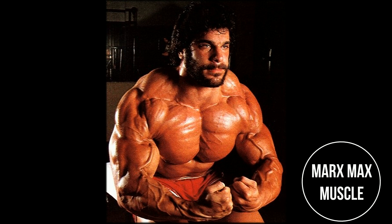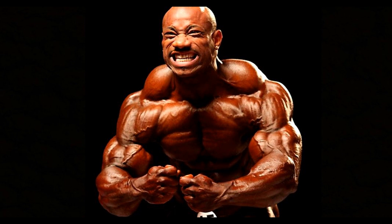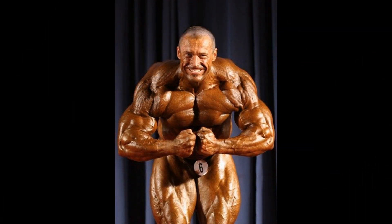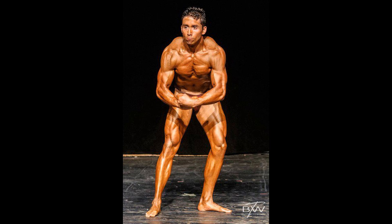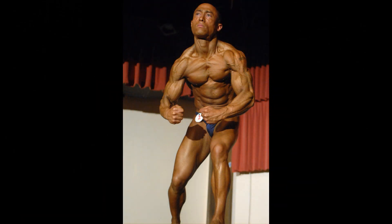Hello everyone, Mark here with Mark's Max Muscle. Today we're going to take a look at the most muscular pose, in particular the crab variation. There's always been guys that were able to hit this pose perfectly, whether they were built structurally for it or they just trained accordingly. Knowing how to hit the pose is definitely important. On the other side, there's guys who should definitely go for another version of the most muscular and just steer clear of this crab position — it does nothing for them and it's not very flattering at all.